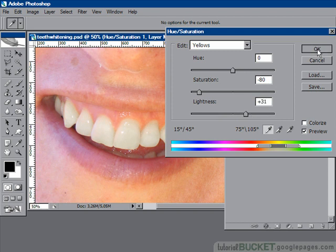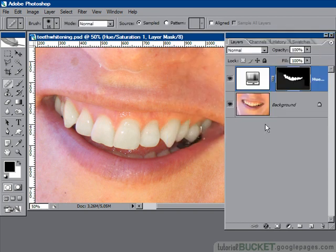Say OK. And there it is — teeth cleaned, shined and sparkled. Before and after.